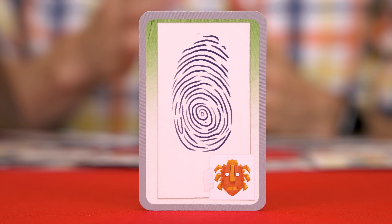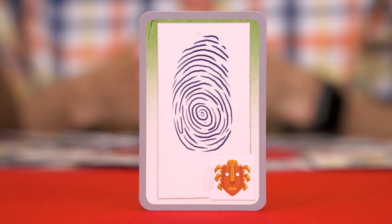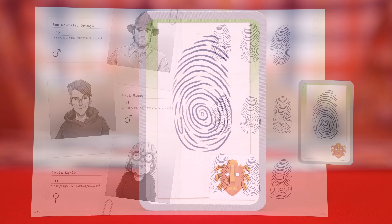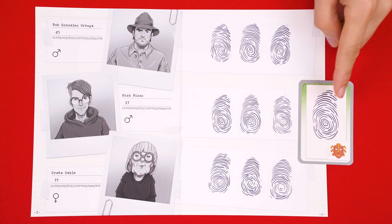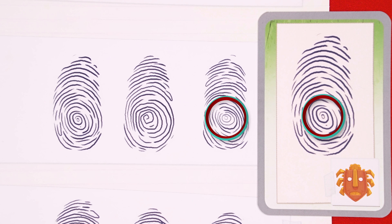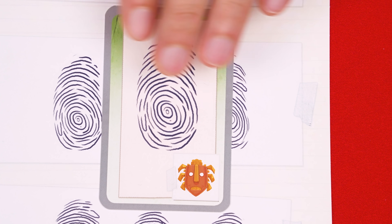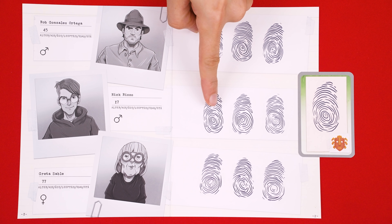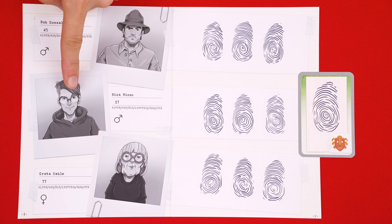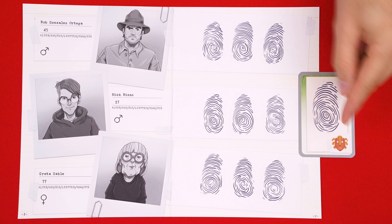Next, let's look at a fingerprint clue. Here we see a fingerprint taken from one of the recovered stolen objects. You now look at this page for the exact match. I can see a small circle in the center of the fingerprint, and there's one here as well, but this one also has a dot below it, so now I'm thinking maybe it's this fingerprint here. The person the fingerprint belongs to is shown to its left on the other page, so now we know that Nick stole the wooden mask.